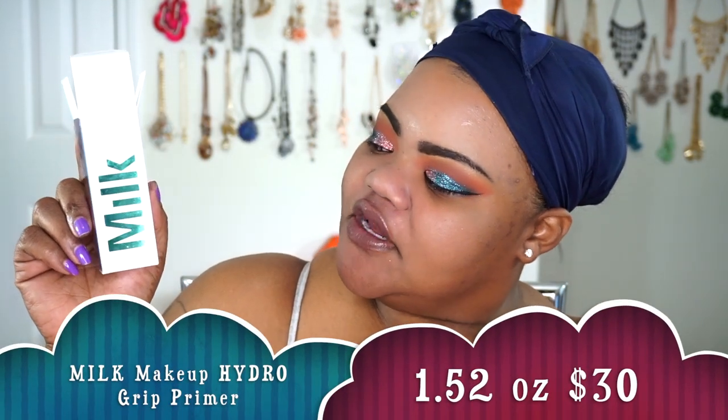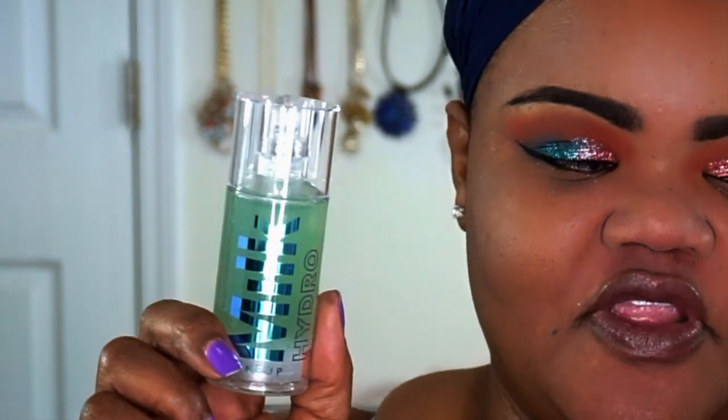We're going to do a battle of the gripping primers. I was going to do the J1 Jelly Pack, but we all know how beautiful that gripping primer is, so I wanted to do two new release gripping primers up against each other to see which one works better. The first one is the Cover FX Gripping Primer and Firming makeup base, pinned up against the Milk Makeup Hydro Grip Primer, which is another makeup base. I'm going to do the Cover FX on this side of my face and the Milk on this side.